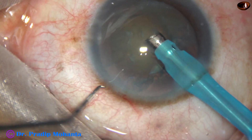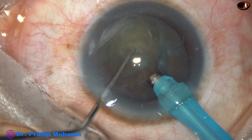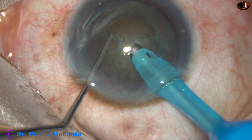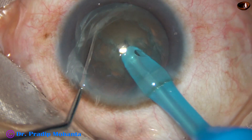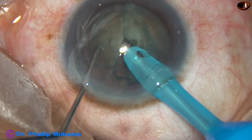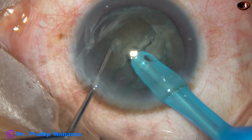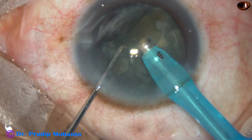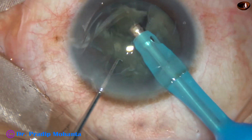We can see this is a cataract with grade 3 nuclear sclerosis. And this is direct chop — just bury the tip into the substance of the nucleus and chop it. Bury at another place and chop. The free nuclear fragment is emulsified and removed.